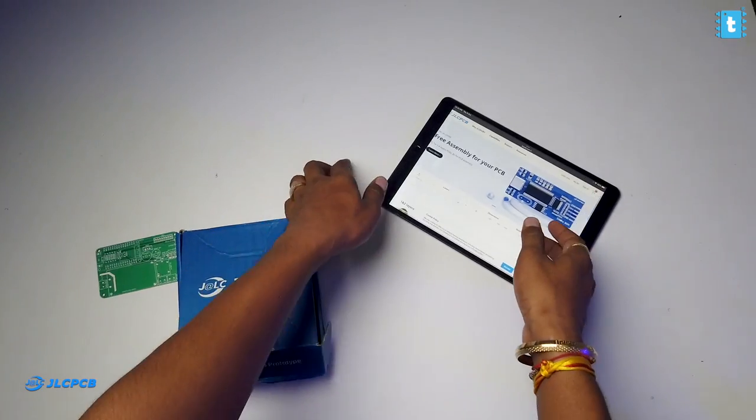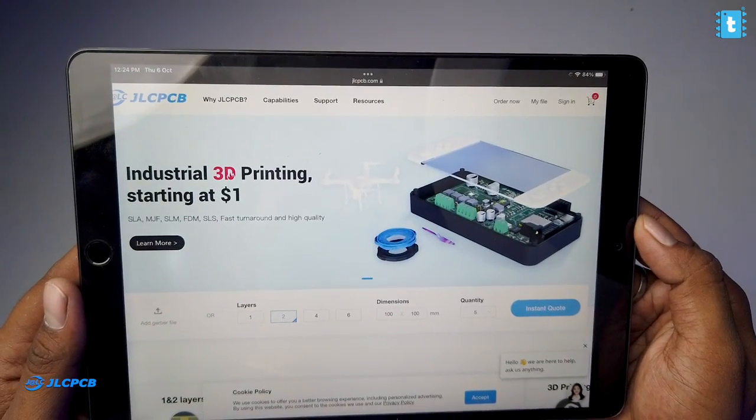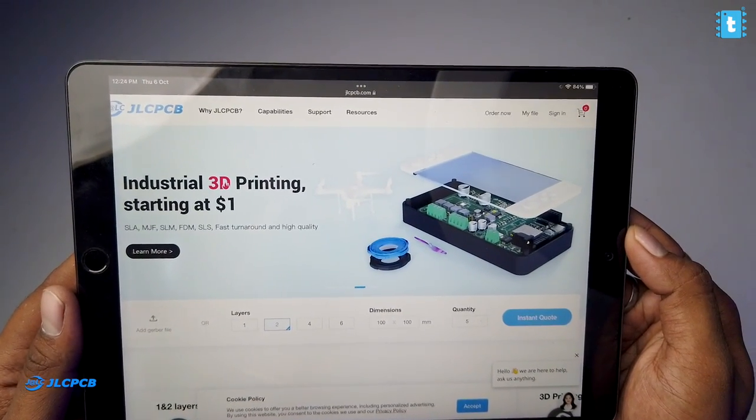Other than PCBs, JLCPCB also provides PCB assembly service, where all components are already soldered on your PCB. They also provide a 3D printing service where you just upload your 3D design file and your print is delivered straight to your doorstep. I'll leave the links for all these services down in the description.